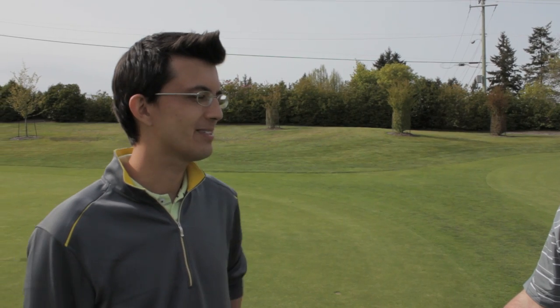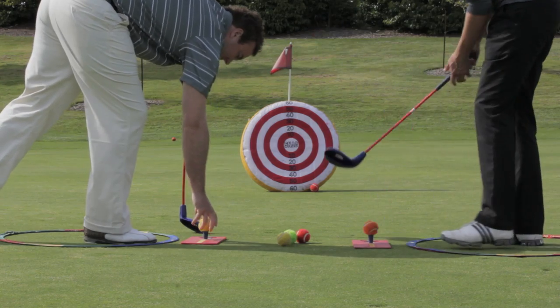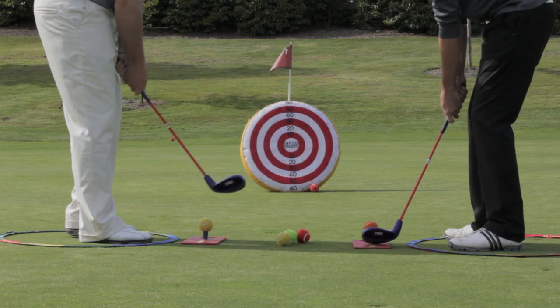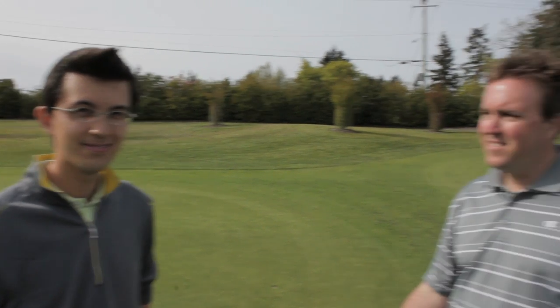SNAG is not something that's only used by younger golfers — it can be used by anyone of any age. Corey and I have had some pretty intense matches with it ourselves. It can be used for young and old alike, and it's a great way for us to grow the game and generate new interest in golf.